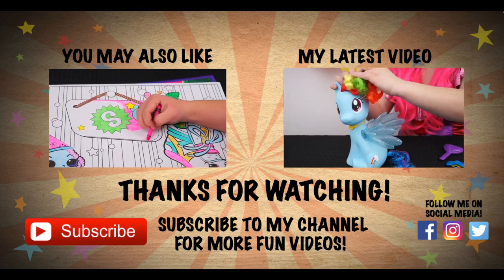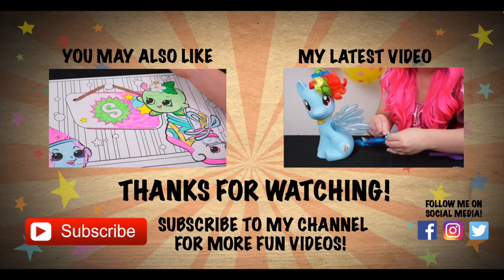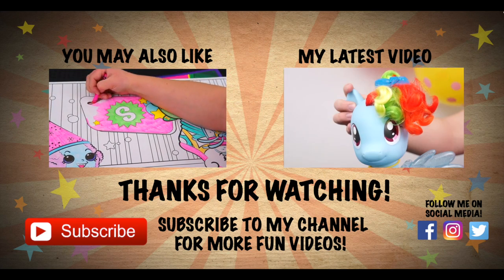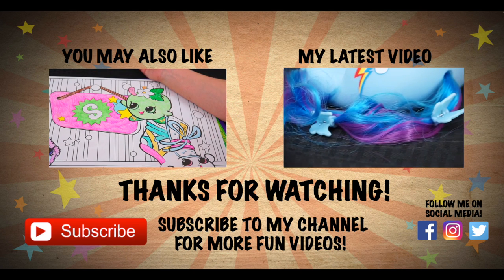Wow, making those beados was super fun! Like this video if you want to see me do more videos like this! If you enjoyed this video, then you'd probably love the one I did on the giant Shopkins coloring page! And don't forget to hit the subscribe button because I post fun videos every single day! Love you guys! Bye!